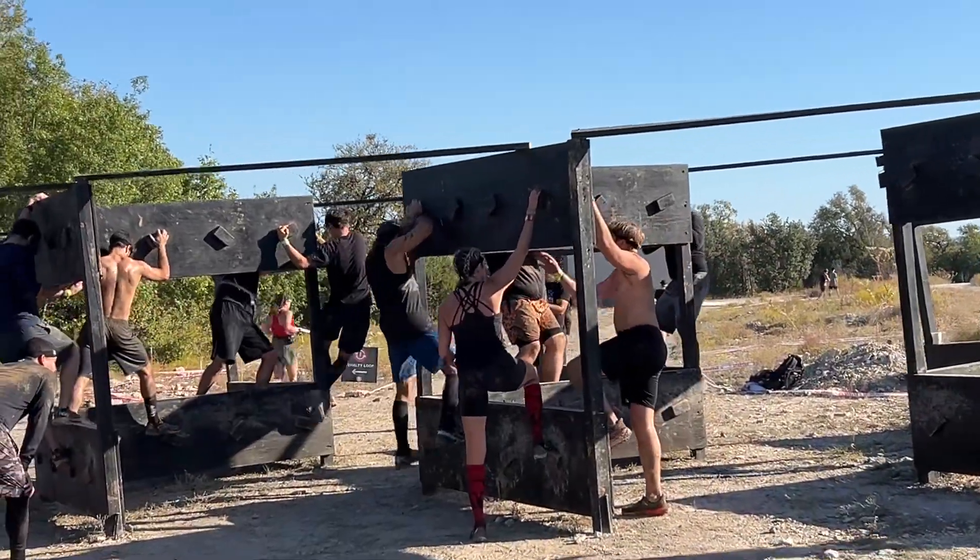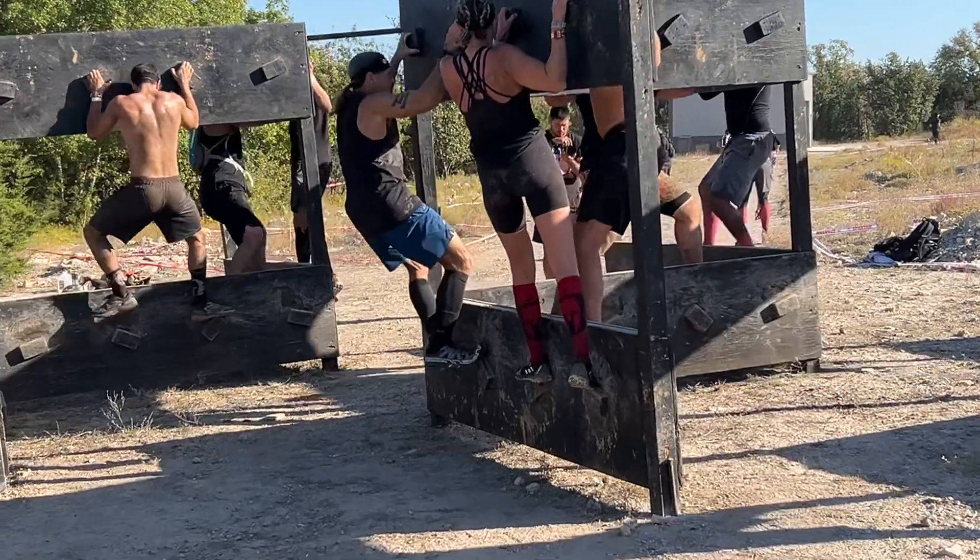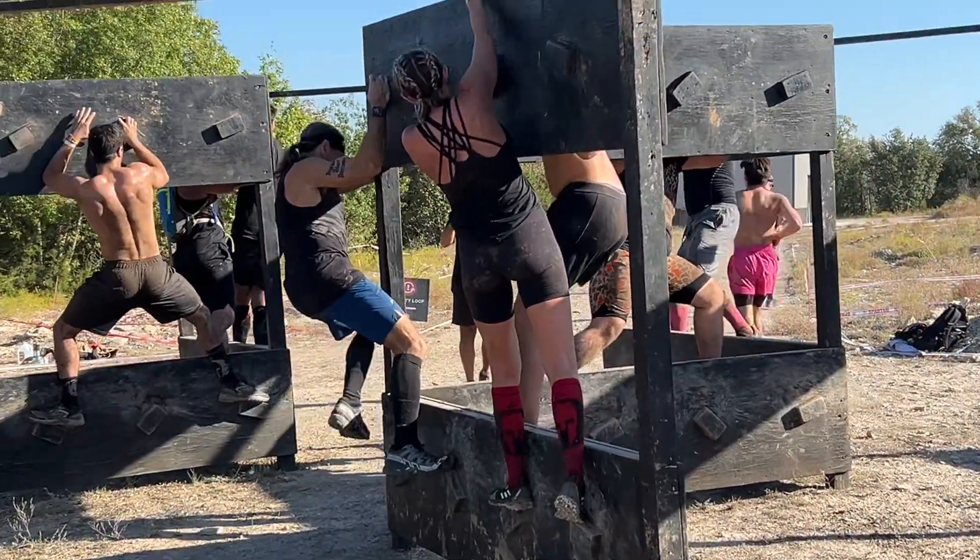This is the Z wall. You want to kind of eyeball it and make sure the side you're taking doesn't have any missing footholds.